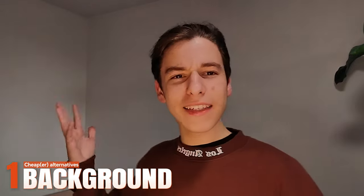Number one is background. You can use any kind of background that you have in your room — this is just a blank wall, and I could be using my planned corner right here, but for this specific video I just wanted to focus on me. A very important thing is just to have a background that fits your style of videos. If you do talking head content, you can have a simple background with some things blurred in the back, or you can use a green screen — I'll talk about that a little later.